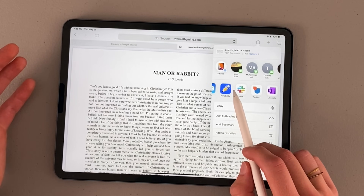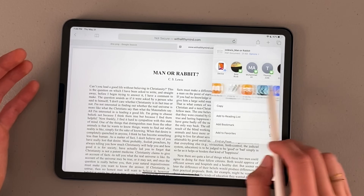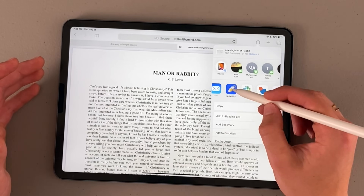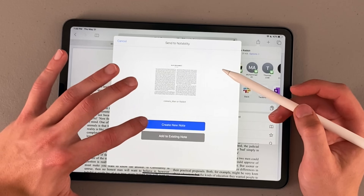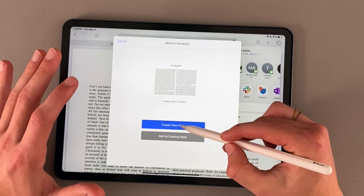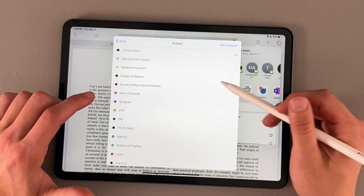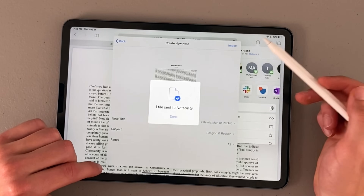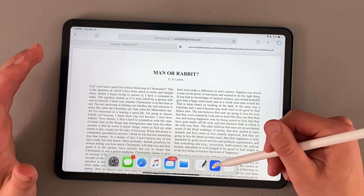In this instance we'll start with Notability, but I could also do OneNote, Books, GoodNotes, or whatever I wanted. We'll do Notability here — it will send to Notability and I have the ability to create a new note or add to an existing one. I always like to create a new note when I send documents. You can then select the subject you want it filed under — say my Religion and Reason class — and import it. It's a very similar process for other applications.